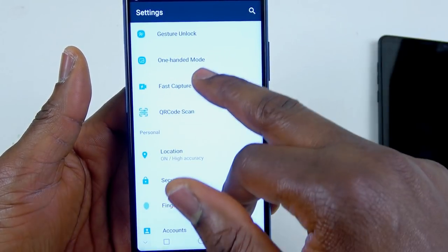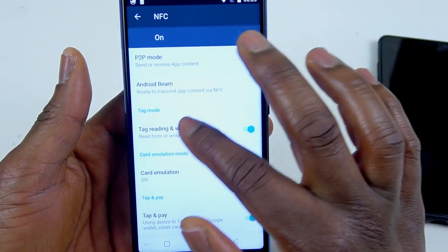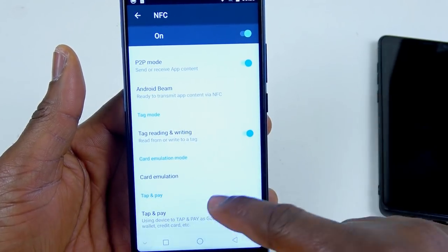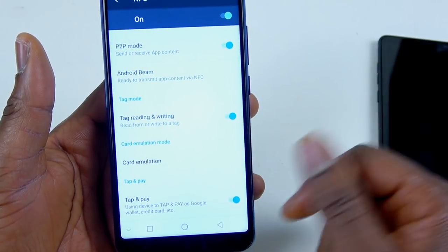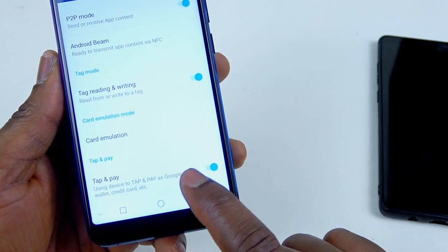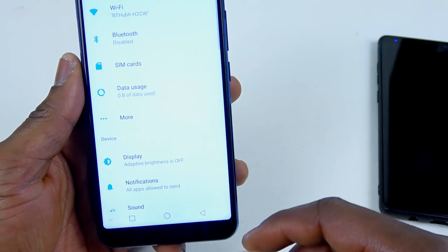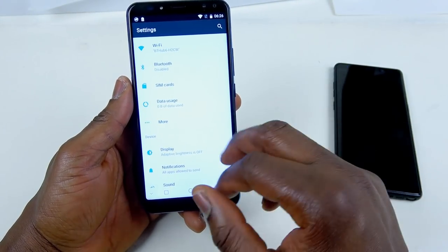So gesture — let's see fast capture. I think it's double tap to wake up. You can send content. Card emulation — so that means tap and pay. So it means you can use Android Pay with this — bank support wireless payments like my bank. You can use it — you can see it says at the bottom using the device to tap and pay, Google Wallet, credit card. So good job. I think this phone is gonna really trash all those phones in this category — having NFC on the phone is a good thing.